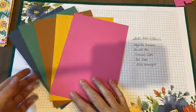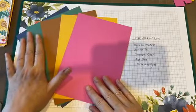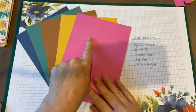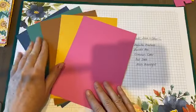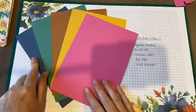So the new In Colors! Lots of brightness there and some nice autumn colors too. We've got Magenta Madness, Bumblebee, Cinnamon Cider, Just Jade, and this one is Misty Moonlight.